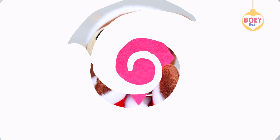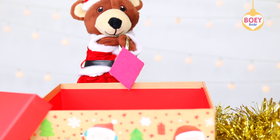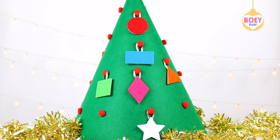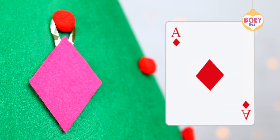What colour is it? It's pink. That's right Bowie, it's pink. And what shape is it? It's a diamond. A diamond on a playing card, a diamond kite, and a diamond on the flag of Brazil.